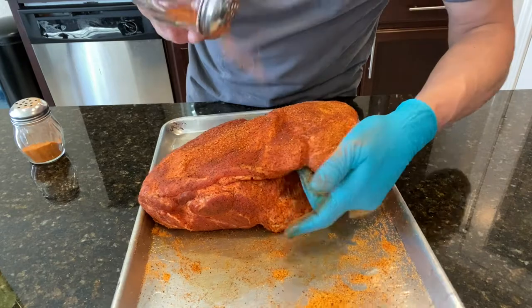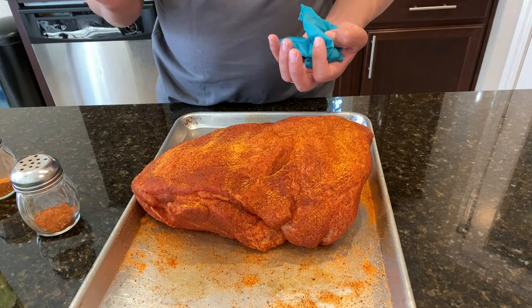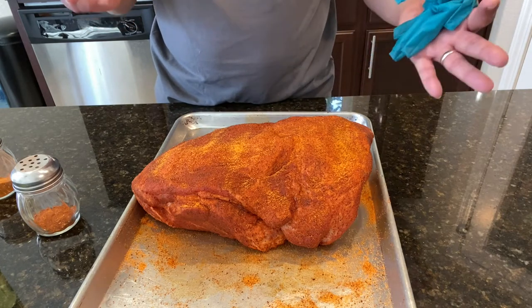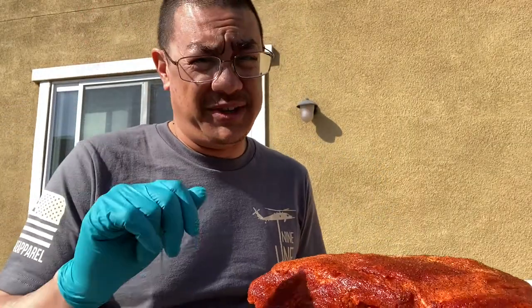Looks like you could use a little extra attention. So far I gotta tell you, I'm really liking the way this stuff goes on. The size of the granules really allows it to sort of melt as the meat starts to sweat, and it looks like this is going to create an incredible bark. We're just going to let this sweat out for about 10 minutes or so. I've got the pit barrel rolling outside coming up to temperature, and once we reach that point we're going to throw it on there — not hang it, but stick it on the 18-inch grill grate that it comes with.